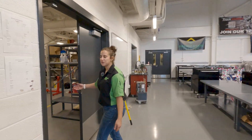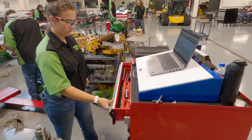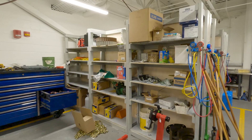And here, this is our tool room. At each station, we have our own set of toolboxes. But in here, we keep our specialty tools that we might not use every single day, but might need for that one specific job.